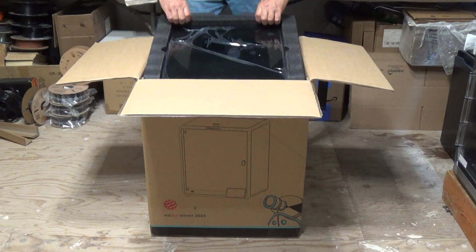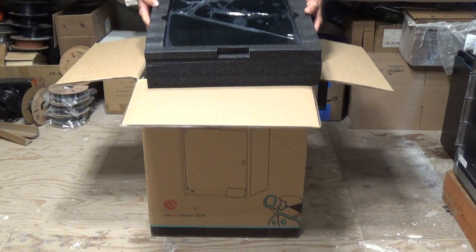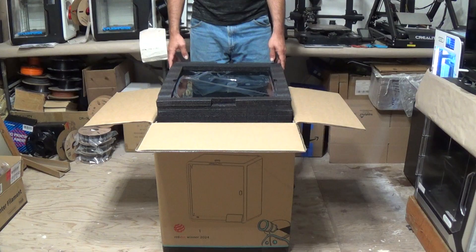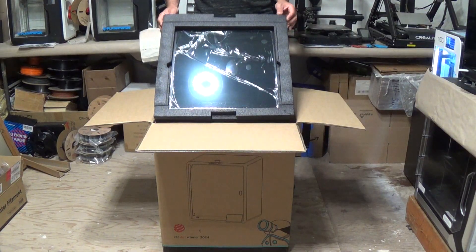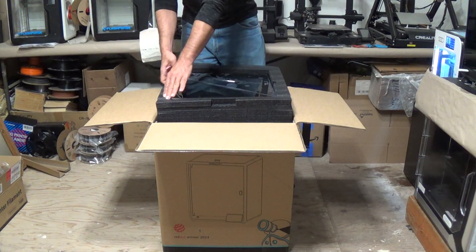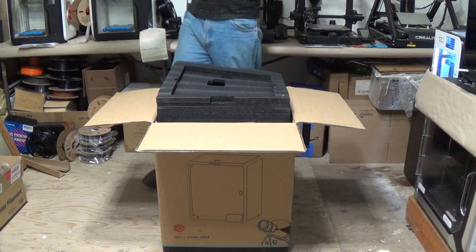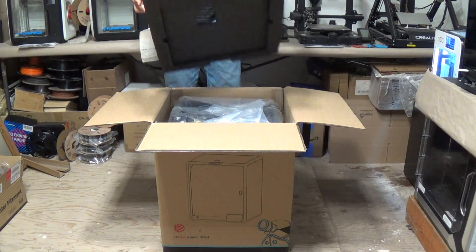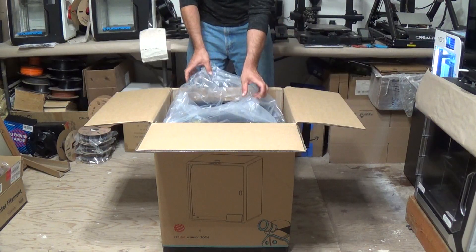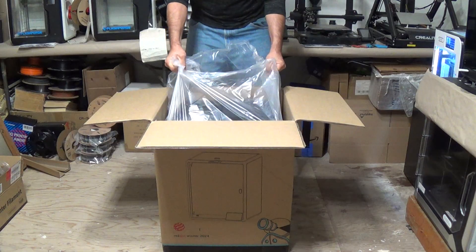Let's see here. So the next piece looks like we've got the glass lid of the machine right here in this top foam section. Let me go ahead and back up the camera a little bit so you can see this better. So let's go ahead and lift this up — you can see here in the top section of the foam you've got the glass top. Let's go ahead and remove that and set it to the side.